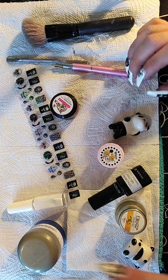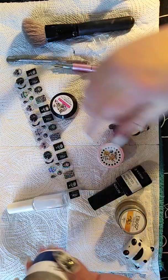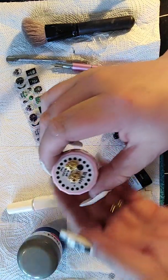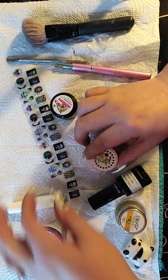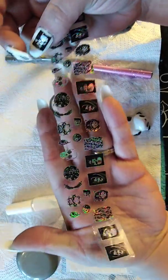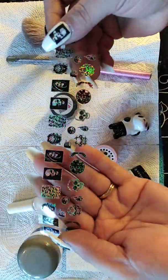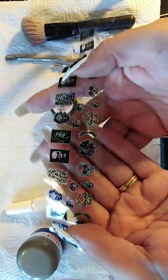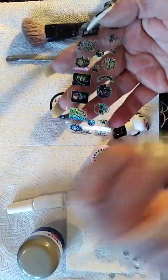Hi everyone, I'm doing a nail art video and I'm going to be putting white with these on her nails. I'm also going to be putting these on top, which I think are really nice - they come in all different colors like the rainbow and they really do look nice.